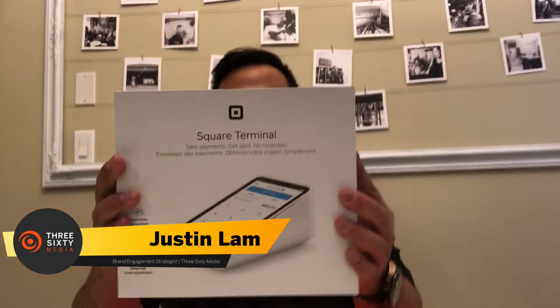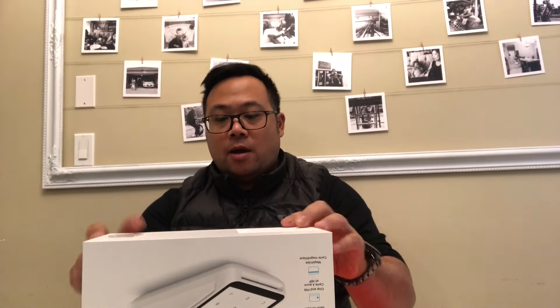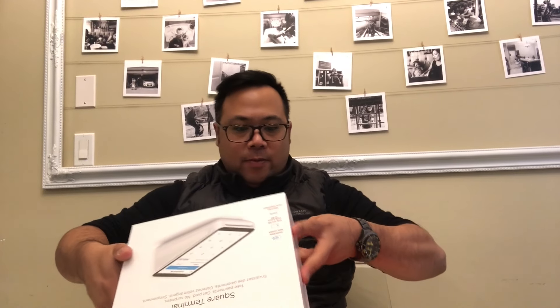Hey, what's up guys? So this is the new Square debit terminal. I'm excited because this is a new product — a lot of people I think are gonna be kind of upset. This is the box, it's pretty nice. The Square Terminal — I saw it on Instagram, it kind of showed up in my feed.